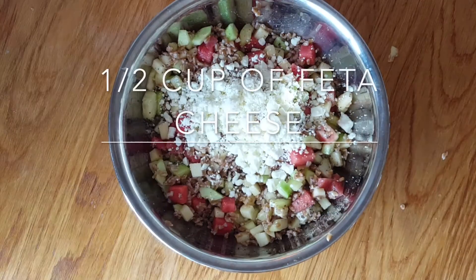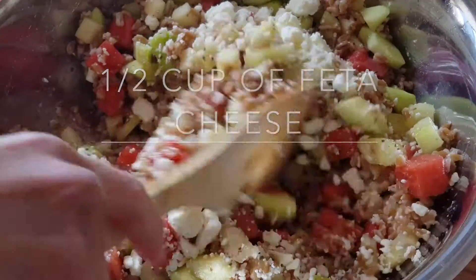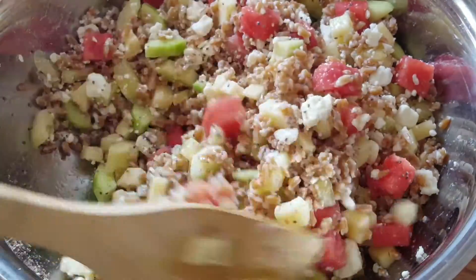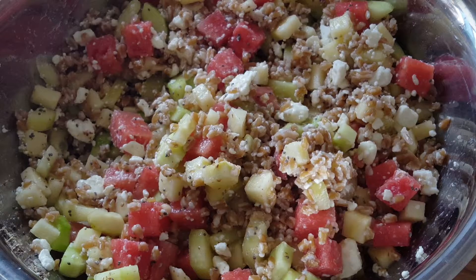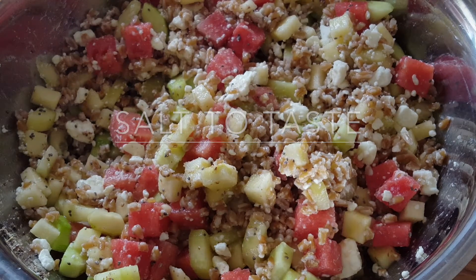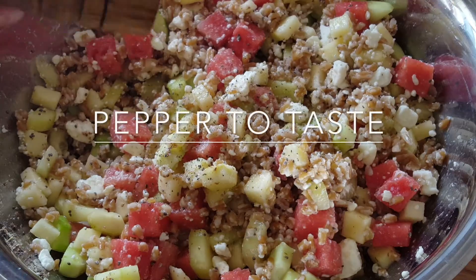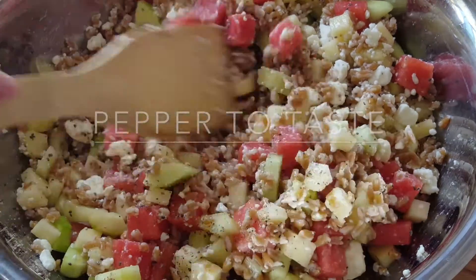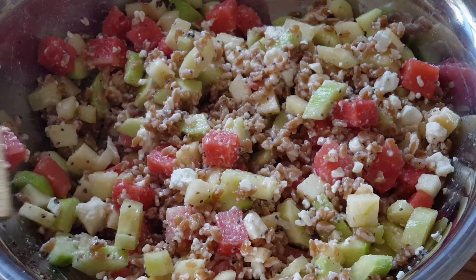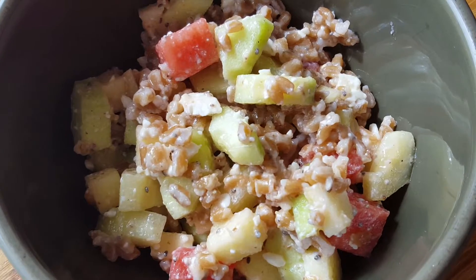Please add in half a cup of feta cheese. And add in some salt to taste. Now I'm also going to add in some pepper. Now mix your salad well and you can serve it. Here's your salad.